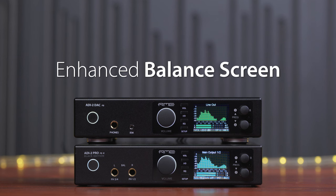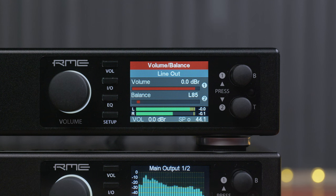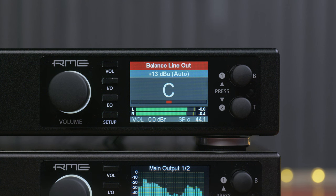Enhanced balanced adjustment and balanced screen. Formerly, when you tried to change the balance with the remote, you got a screen that was difficult to read from a distance. Now we have a dedicated balance screen which is big and shows in large letters what you have set up.